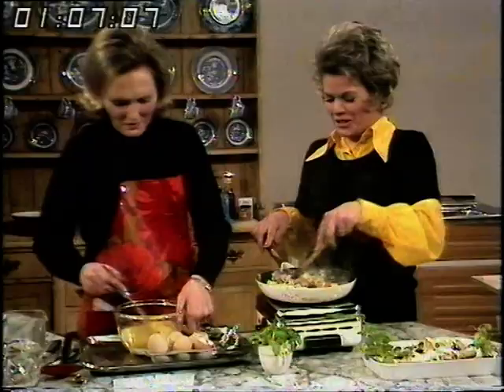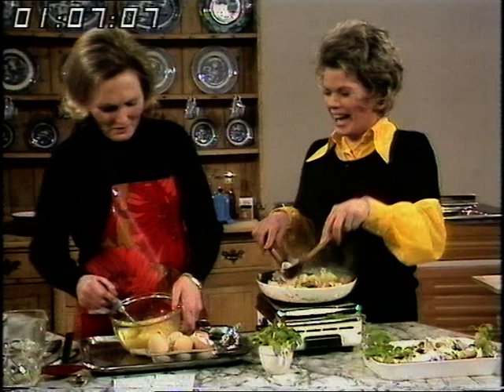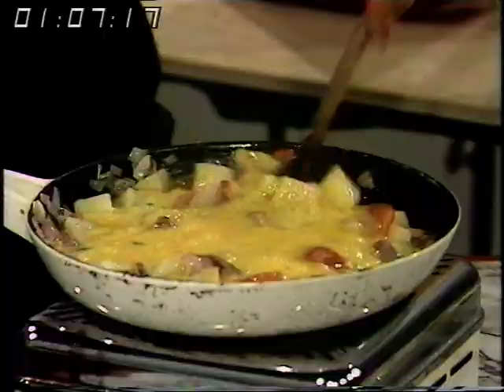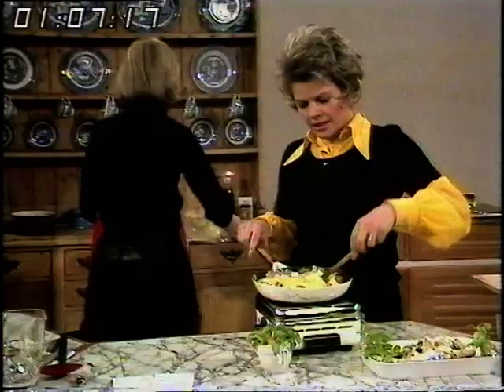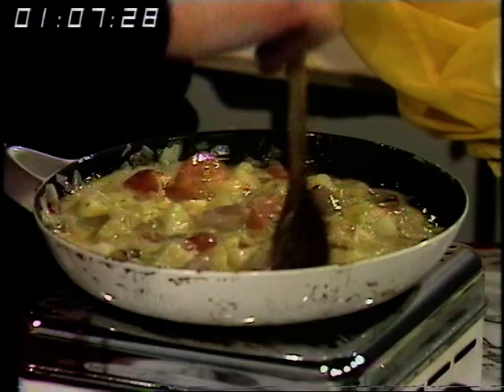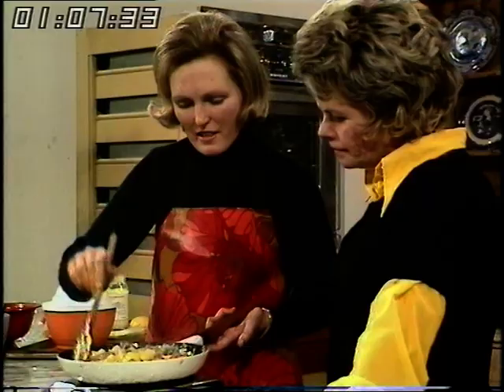And then the six eggs go in. You really do make things look so appetising. The egg's beginning to cook already. Just move it round and keep it over a fairly full heat. Now we've got a lot in this pan, it's going to take a moment to set. Shall we start on the salads and let that set on its own? When we hear it catching, we'll nip back.